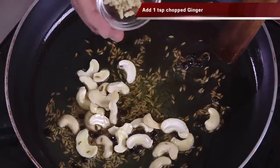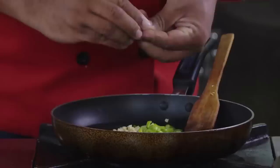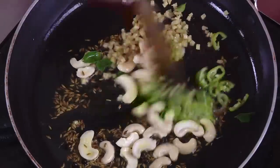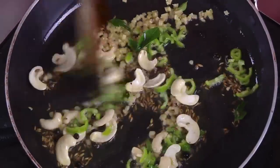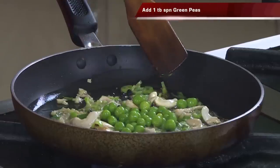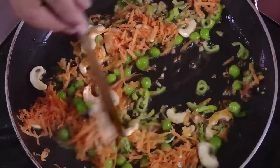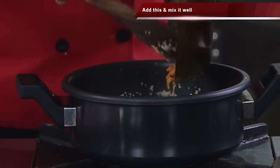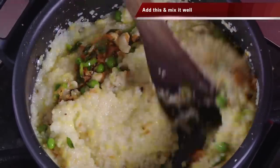Add some chopped ginger, some chopped green chilli, and just a little bit of curry leaf — tear it for the flavor. One beautiful thing about suji khichdi is you can add vegetables to make it nice for your kids. Add some green peas and some grated carrot. That's it — add this mixture to the khichdi and mix.